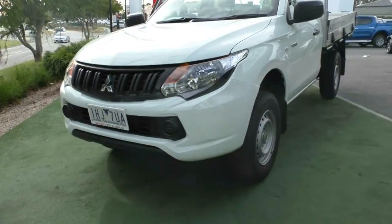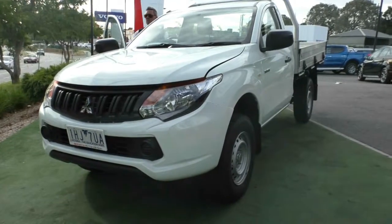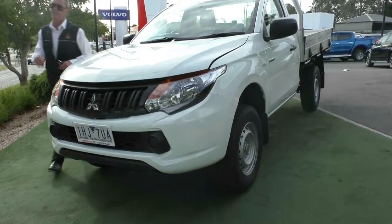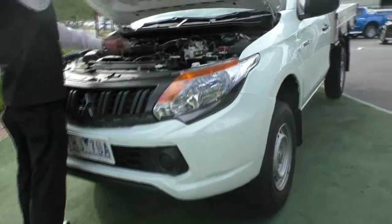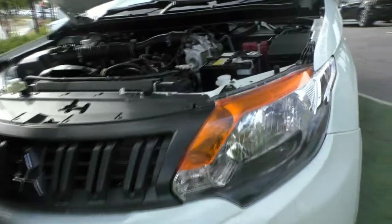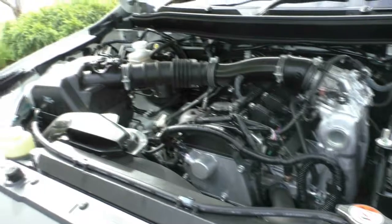Being a petrol, it still gives us fairly good fuel economy — only uses 10.9 litres combined per 100 kilometres out of our 2.4 litre petrol motor. It still gives us a little bit of power as well, and it's usually the newton metres that you want, especially in the event that you are towing.